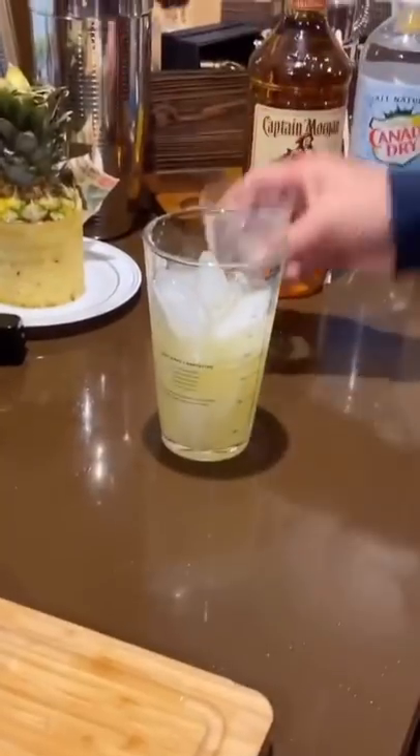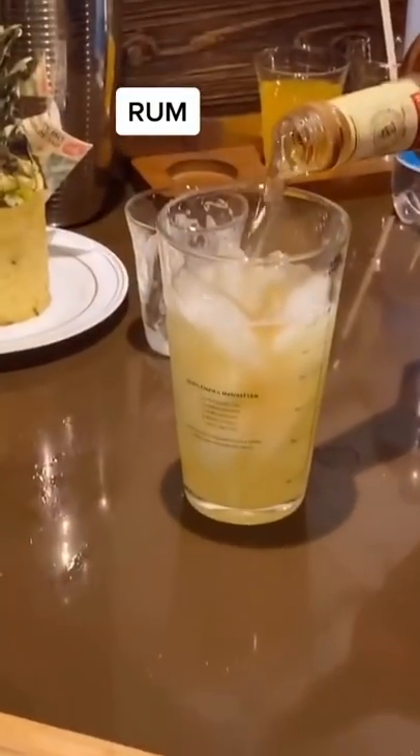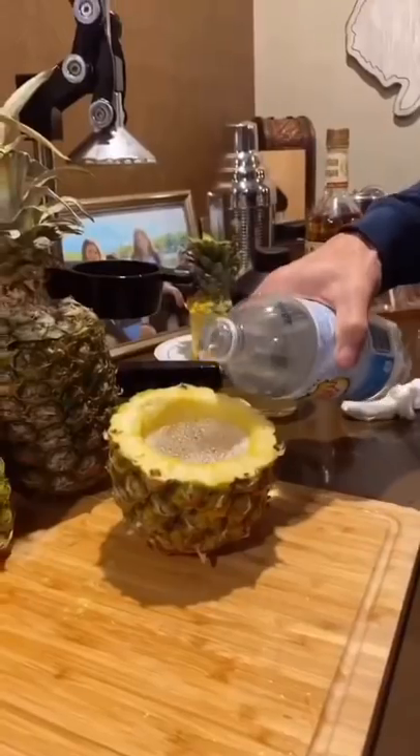Next step. Double juice. Bam. Rum. There we go. Shake. And pour. Oh, look at that. Yes!